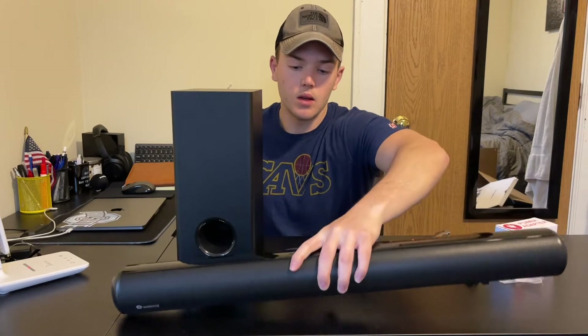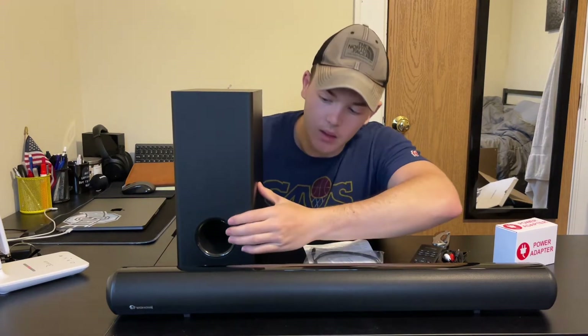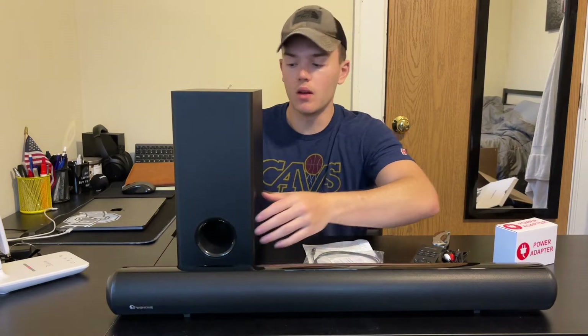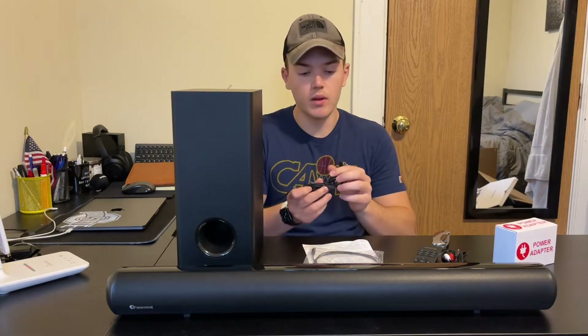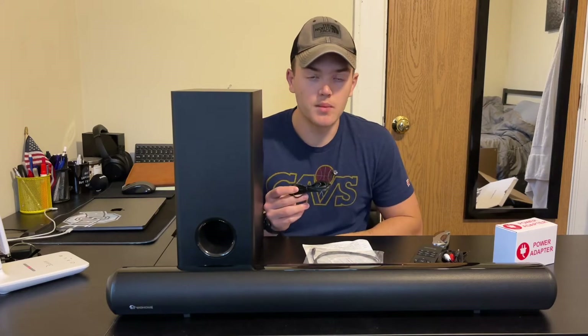And then here we have the subwoofer, which in my opinion looks really, really nice. It's a nice black color, very high quality material on the outside, and this nice metallic look right in here. And then we have the audio cord right here that comes at the back that we will plug into the sound bar.